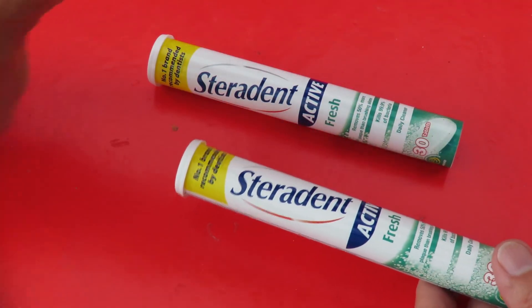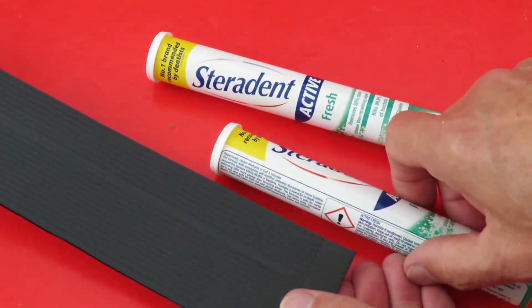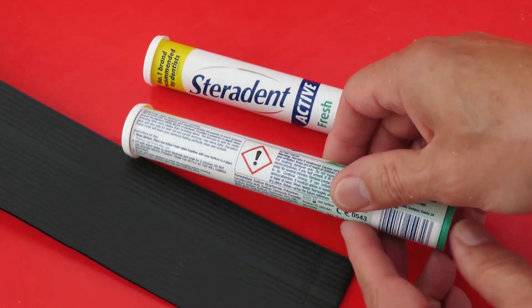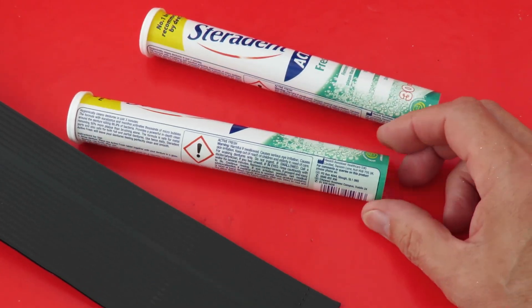So I'm going to cut up some more fins, glue them on, and I might spray paint these. The other thing I'll do is put some foam on the end.